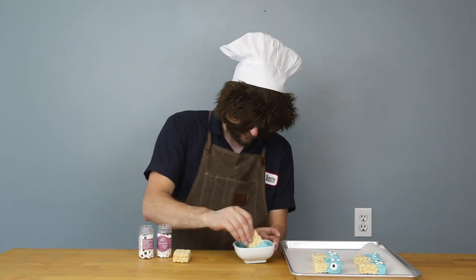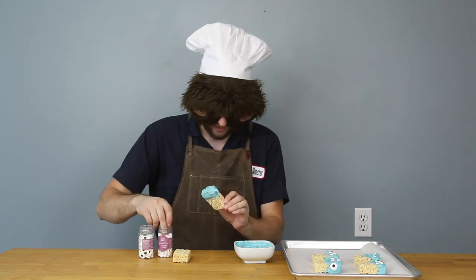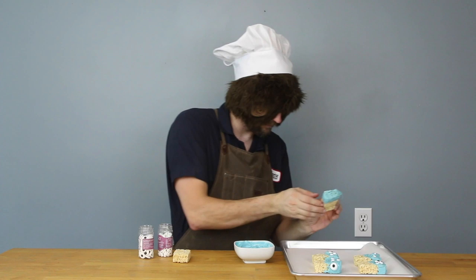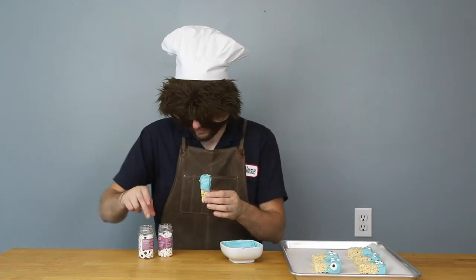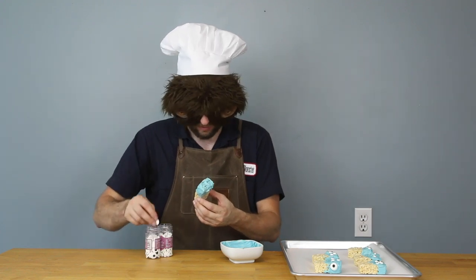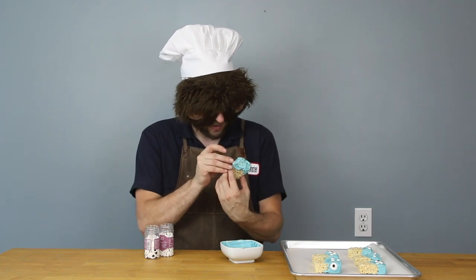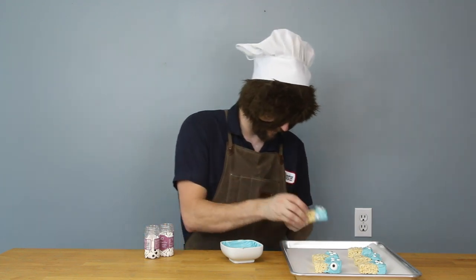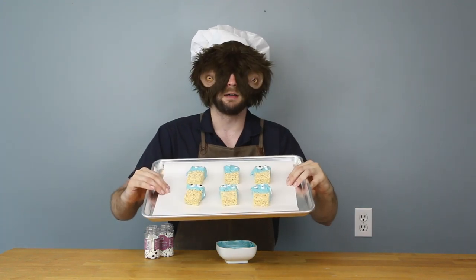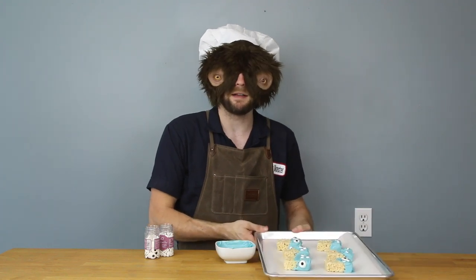Now I see why people do voiceovers, 'cause it's hard to talk and do things at the same time. More eyeballs, more eyeballs, let's give it more eyeballs. It's got two big eyeballs and then a small one on the side. Now we've got our chocolate-covered Rice Krispies with eyeballs. I'm gonna put these aside and start on the next one.